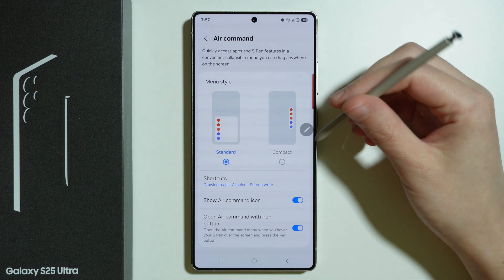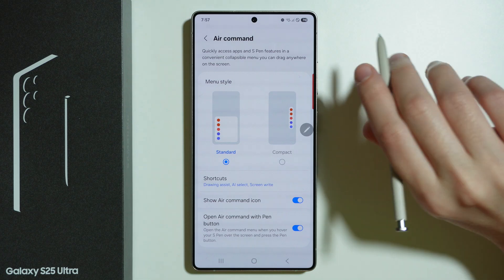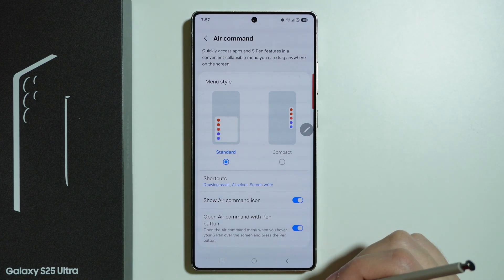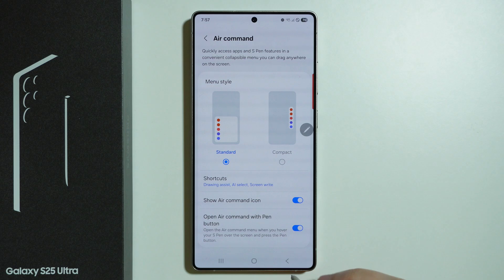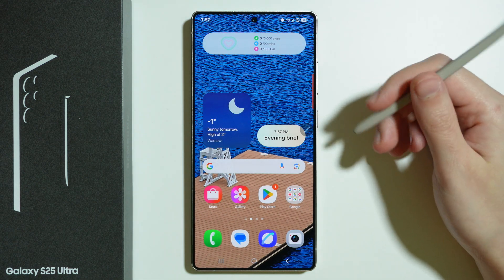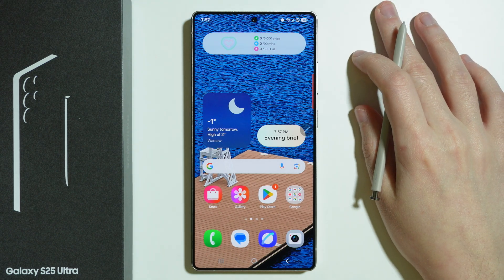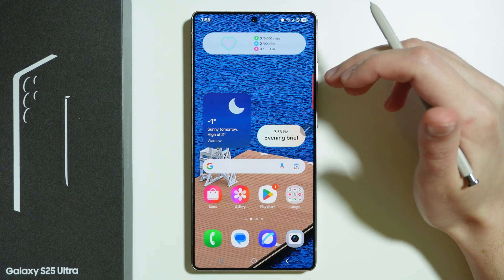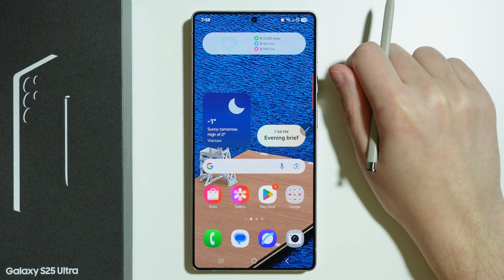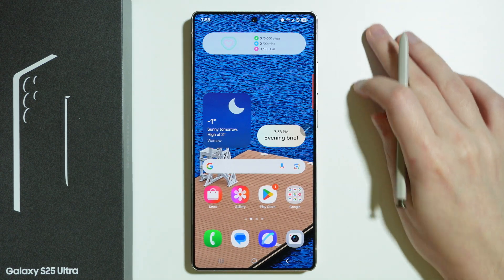Unfortunately, you have to keep it quite close because we don't have Bluetooth anymore on this S Pen compared to previous models. In general, we can use it just like we use our phone with our finger — everything that we can do with one finger, we can simply do with our S Pen.